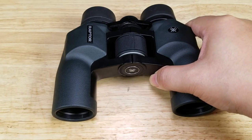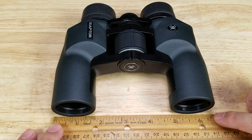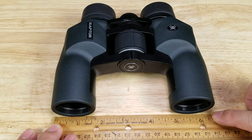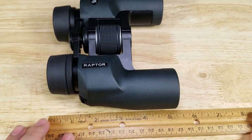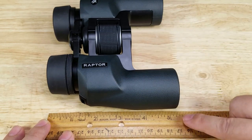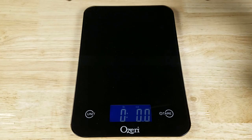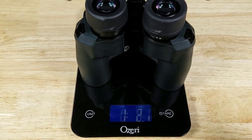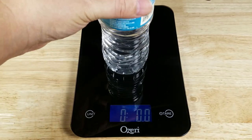Let's take an actual measurement. From tip to tip, just about six and a quarter inches, and this way with the eye cups closed all the way down, just about five and a quarter inches. Let's get the Raptors on the scale — overall weight coming in at about one pound 2.7 ounces, which weighs almost as much as a full 16 ounce bottle of water.